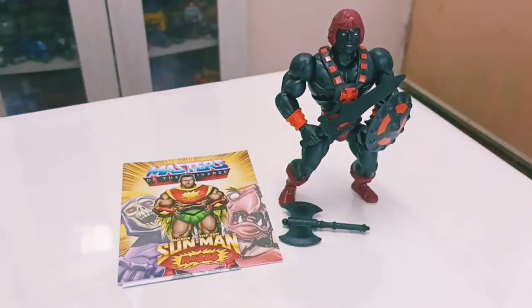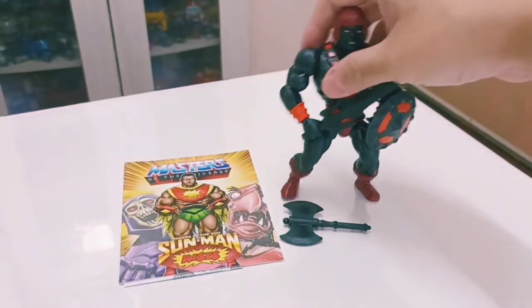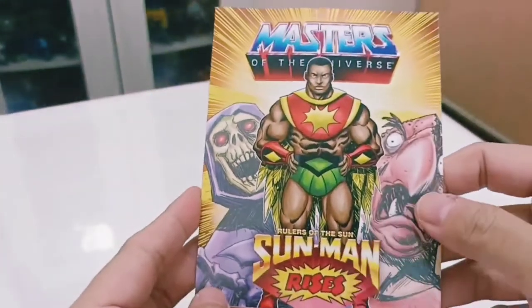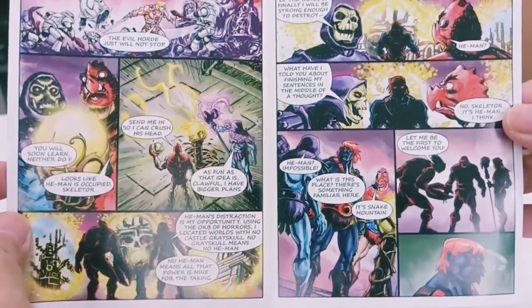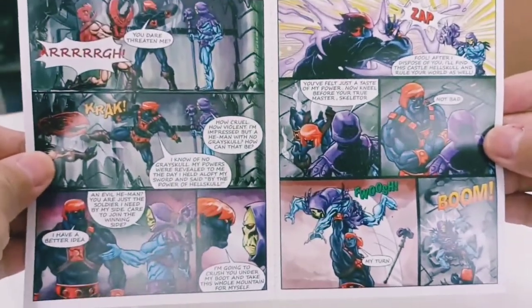Here is Anti-Eternian He-Man out of the packaging. He also comes with a comic, so let's look at the comic first. Sun-Man is featured in this release. The comic has nice bright colors — here's a look at the front before we move on.